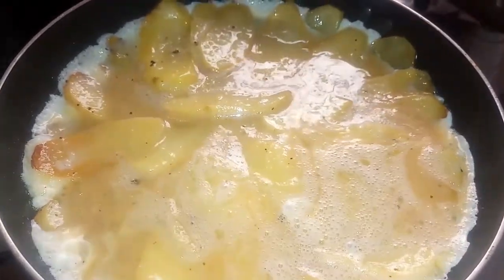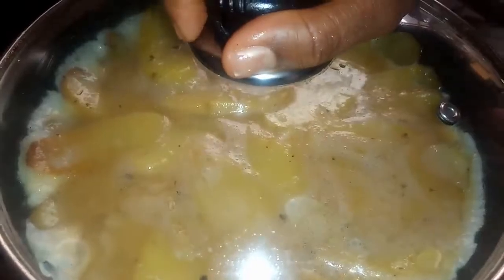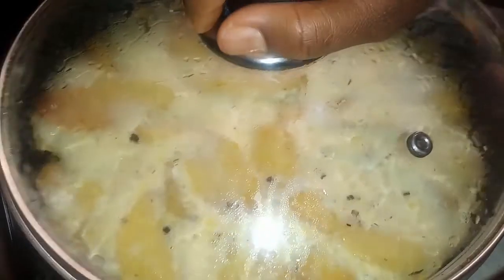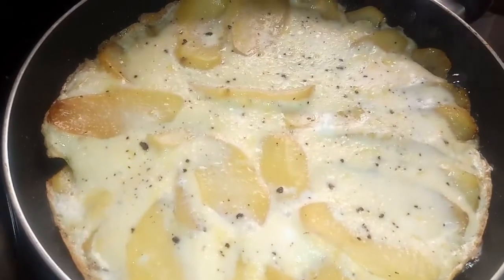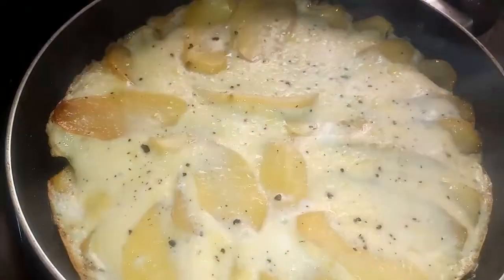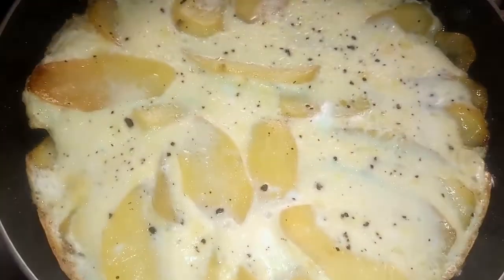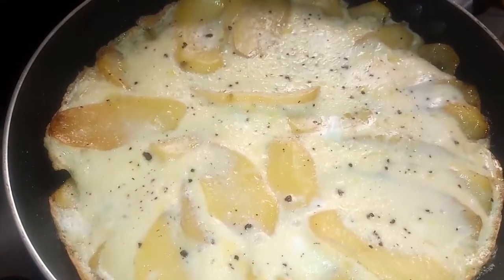Next, I'm going to place the lid over this. I will allow this to cook until the egg sets and becomes solidified. I've been cooking this on very low heat just to allow the egg to set without burning, and this is done. I'm going to turn off the heat.